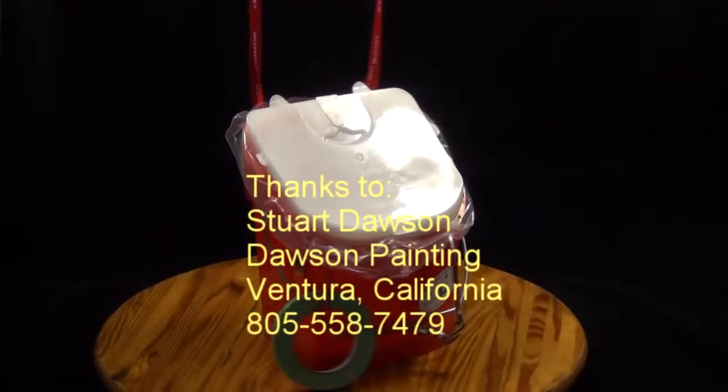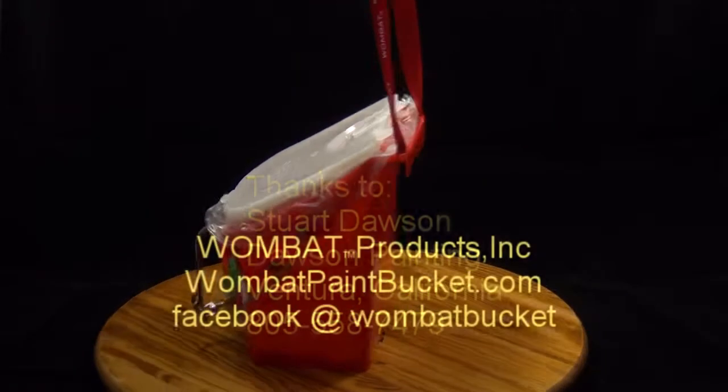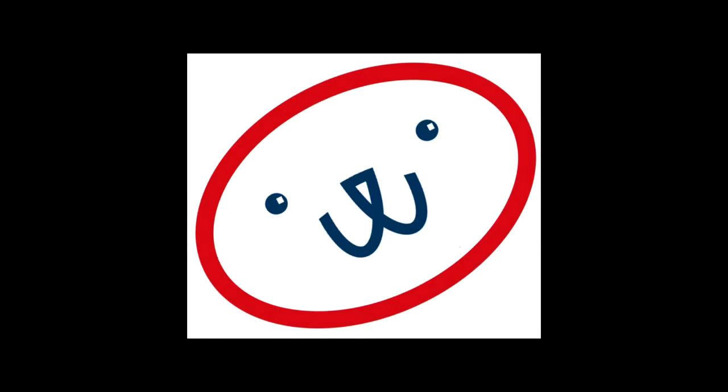I've got a Wombat Bucket with me. Wombat Bucket, Wombat Bucket, I've got a Wombat Bucket with me. Paint, work, play, it's better done the Wombat way. I've got a Wombat Bucket with me.